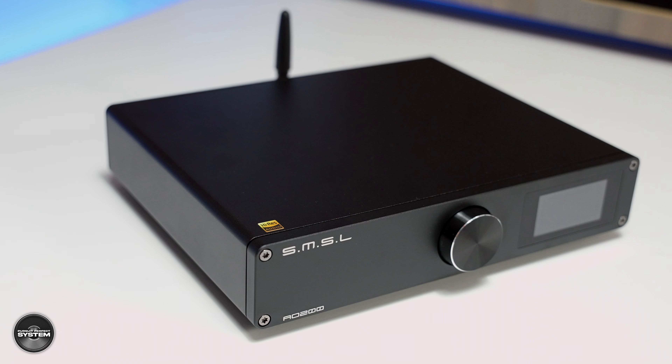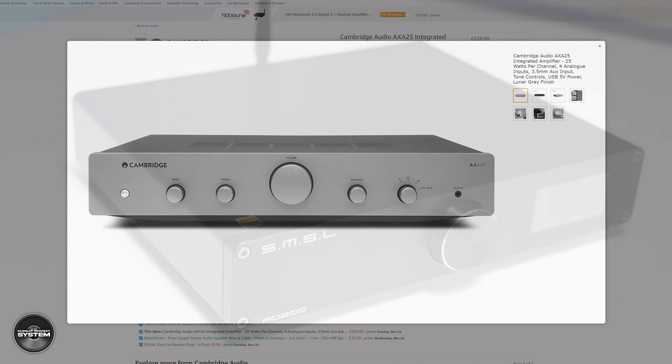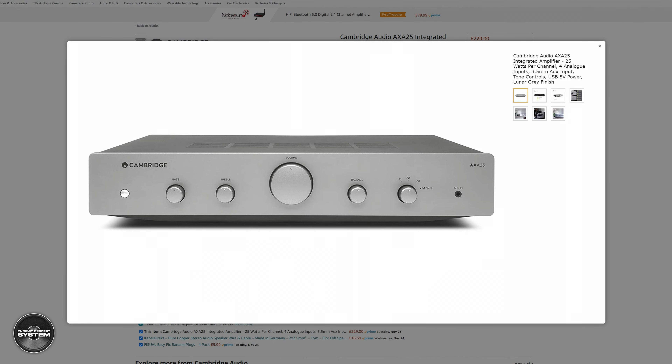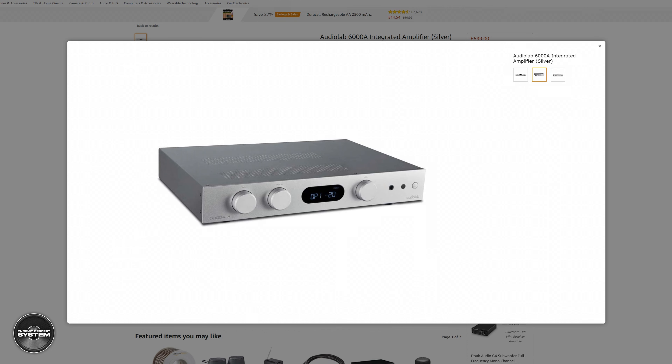I think the AO200's clean, precise sound mixed with a modicum of easy-going character, especially from the internal DAC, is a very nicely balanced overall sound. I wanted to compare it to a more traditional Class AB amplifier around the same money, but that's harder than it sounds. Cambridge Audio's integrated options around £300 offered no balanced input or internal DAC with Bluetooth, and the Audiolab 6000A at £599 is more than double the cost and still has no balanced inputs. So I decided I don't really need to compare the AO200 to other amplifiers around this kind of money.